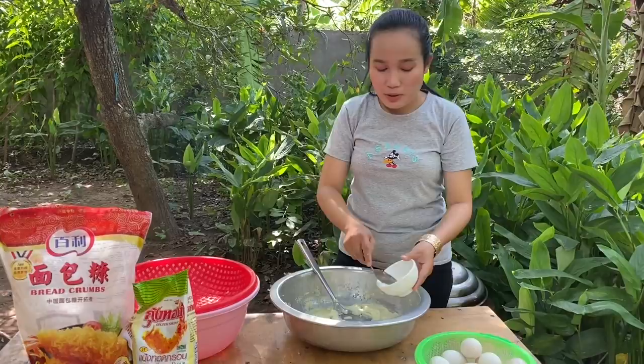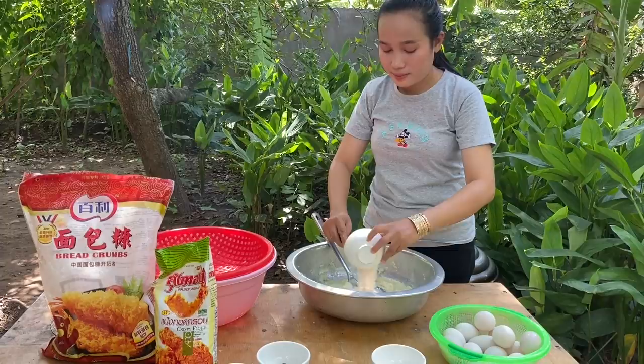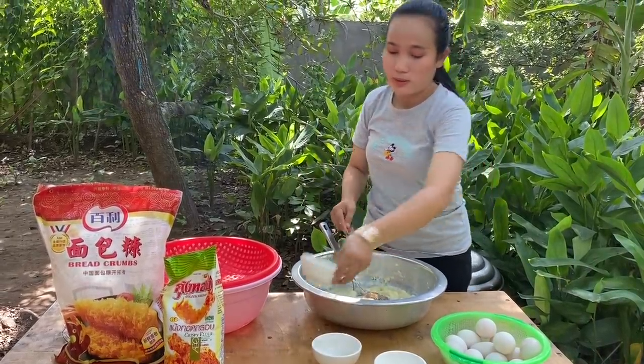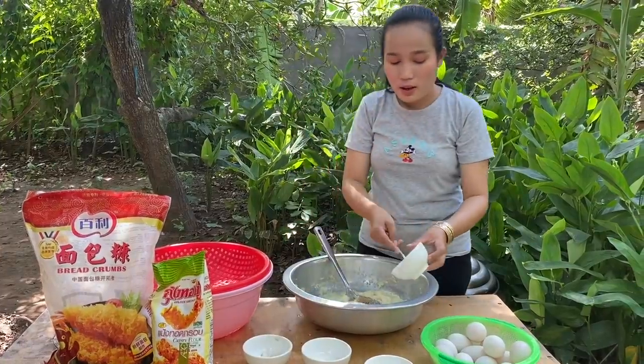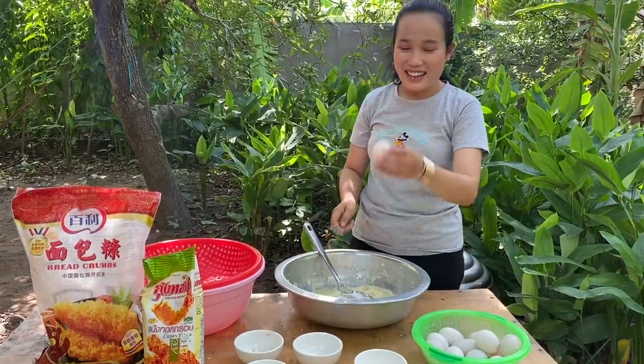Add some sugar, chicken powder, black pepper, salt, and dark egg.